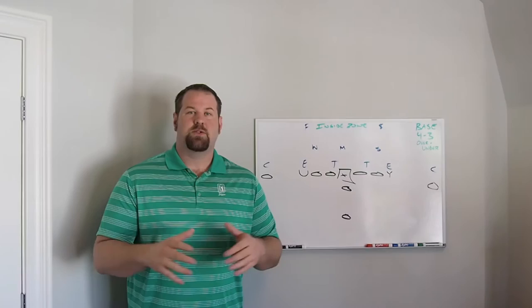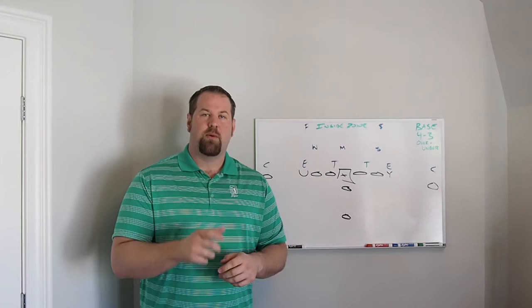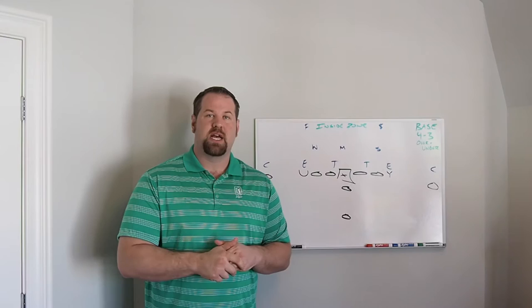Hey guys, welcome back to Scheming with Schwartz. Today we're going to finish up on inside zone and talk about the easiest way to run inside zone, which is running it weak to the bubble. We'll get two double teams and talk about how to run this at a base and how to run this at a nickel. It's the best and most efficient way to run inside zone. Hope you guys enjoy this one.